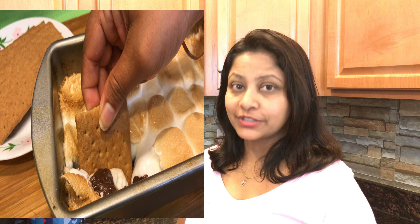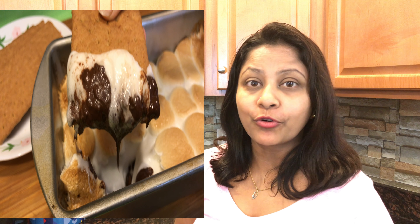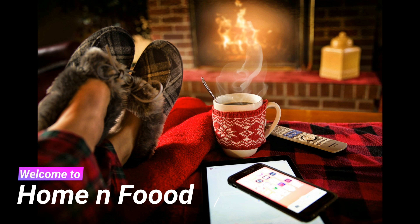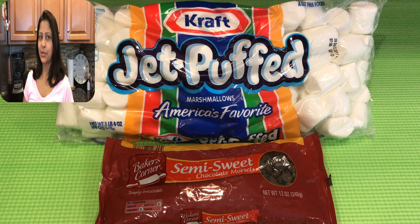Hi friends! Today I'm getting the campfire indoors. I'm making s'mores in my oven. We just need two ingredients: one cup of chocolate chips and some marshmallows.